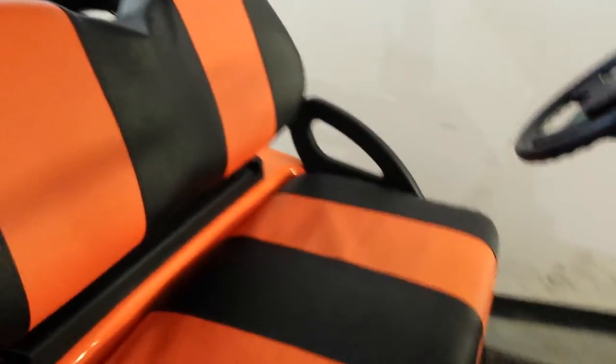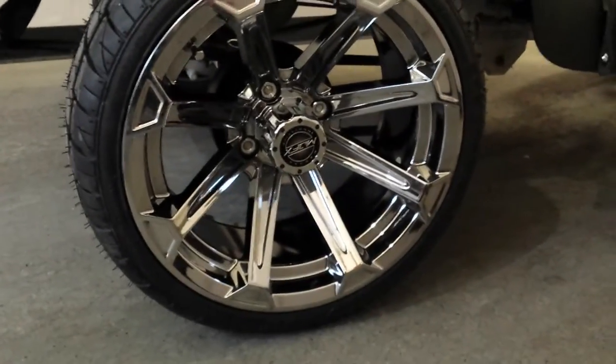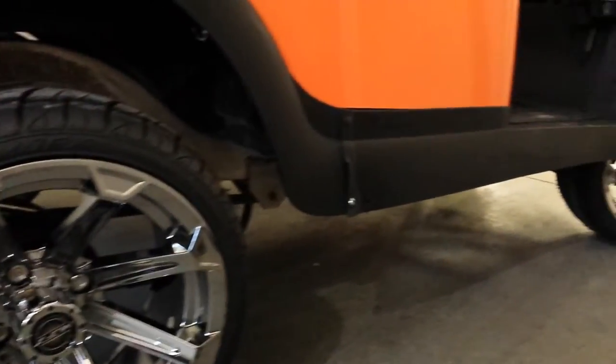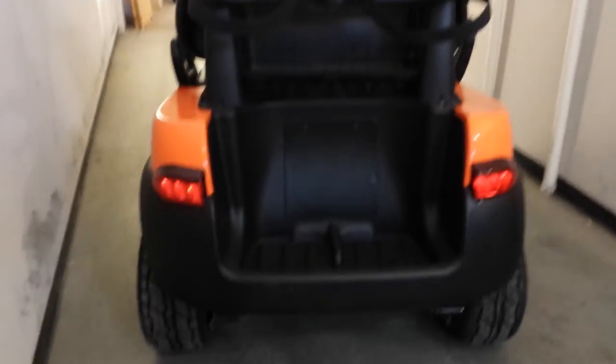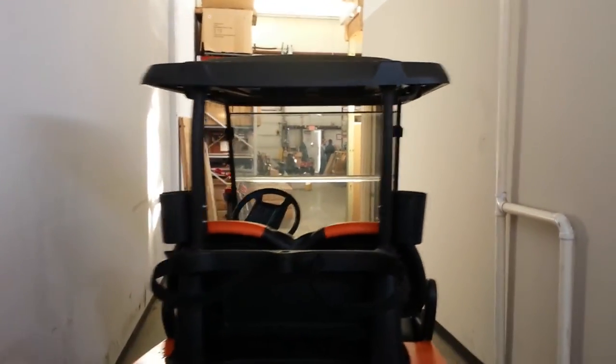We went ahead and put on there, as you can see, black and orange seats along with these neat rims and the low profile tires on there. We can ship anywhere — SaferWholesale.com, 866-606-3991. Fully customized golf carts from SaferWholesale.com. We can add the radio stereo and the cool custom colors, the black top, the beige seats.